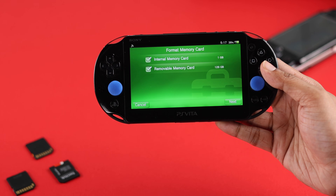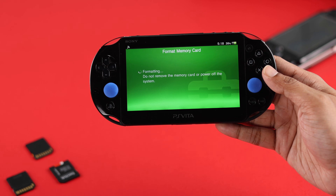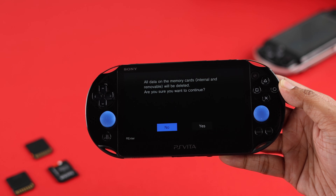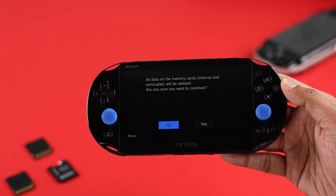If you want to erase or format your PlayStation Vita's internal storage or the SD to Vita SD card, there are two ways to format the SD card of your PS Vita.